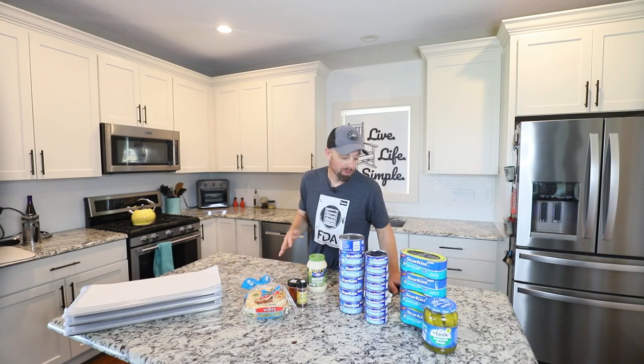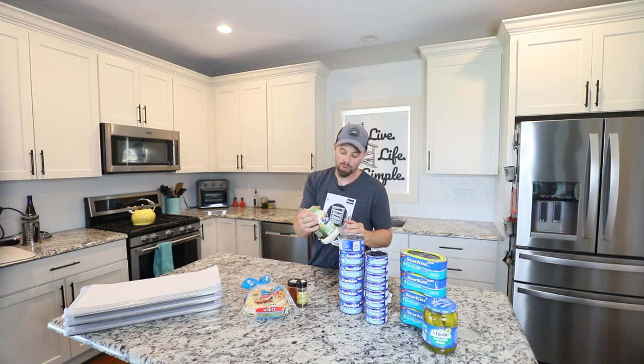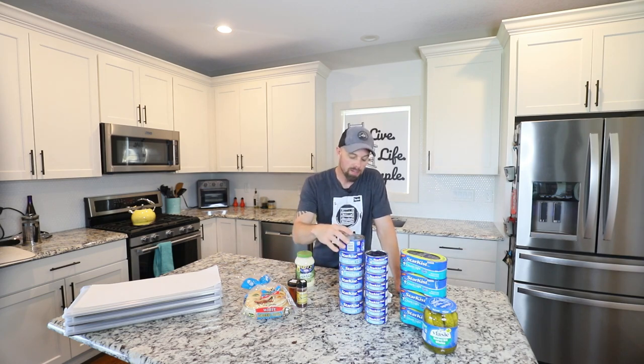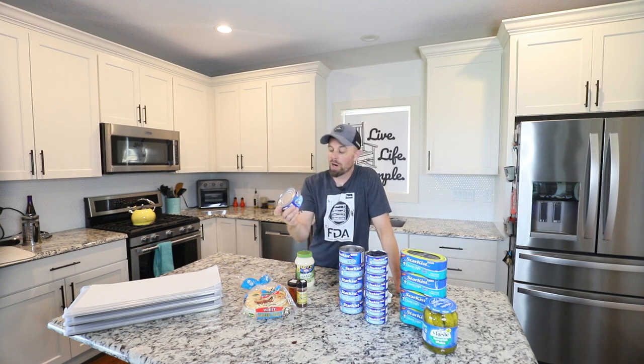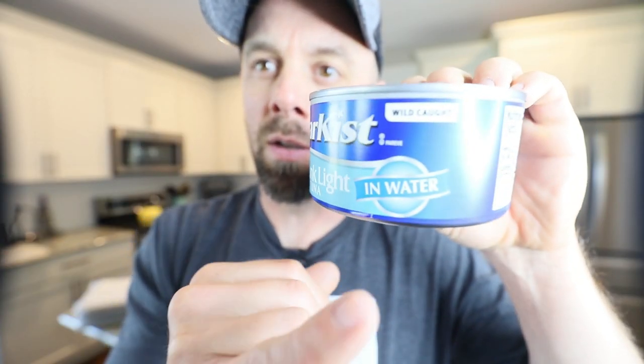We have a couple of obstacles to overcome today. First, mayonnaise does not freeze dry — no bueno on the mayonnaise. Second, will tuna fish freeze dry? Fish sometimes doesn't do well because it's oily. Some tuna comes in water and some comes in oil, so make sure if you're going to try this recipe, get the tuna fish that's packed in water.